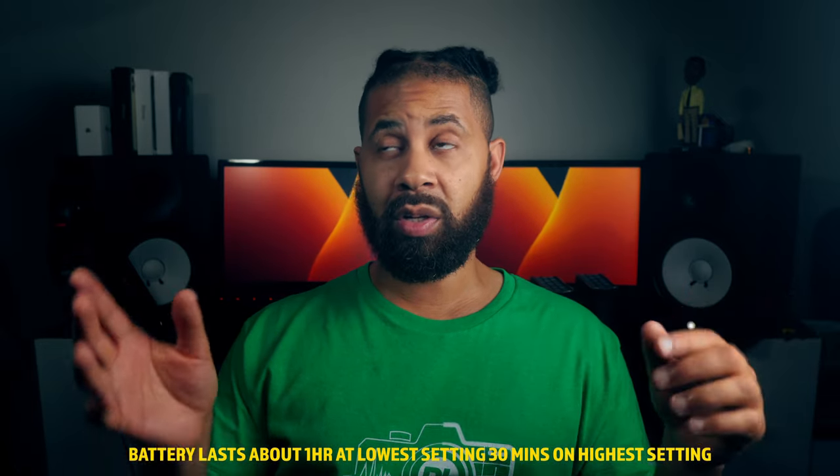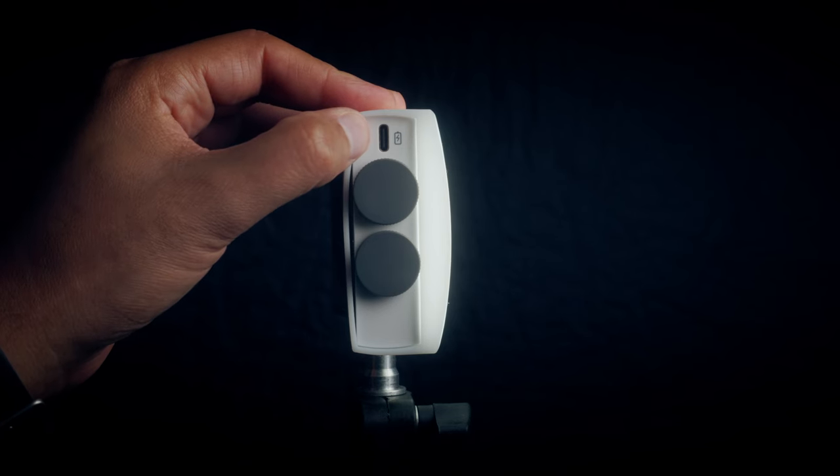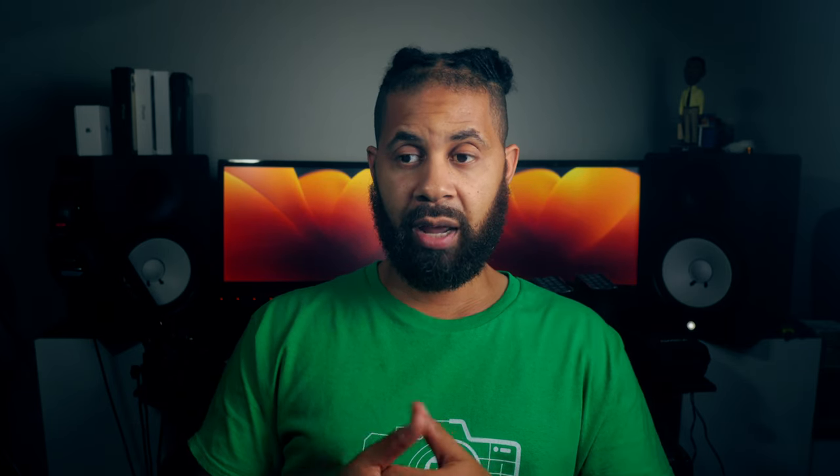These are not bad lights for what they are and I highly recommend them — not just because they sent me these lights, but because I'm actually going to use them for small shoots when I don't want to bring my bigger lights and don't need all that power. Both can be battery powered — they have built-in batteries, but you can also power them with any power bank that has USB-C power delivery, like a V-mount battery.